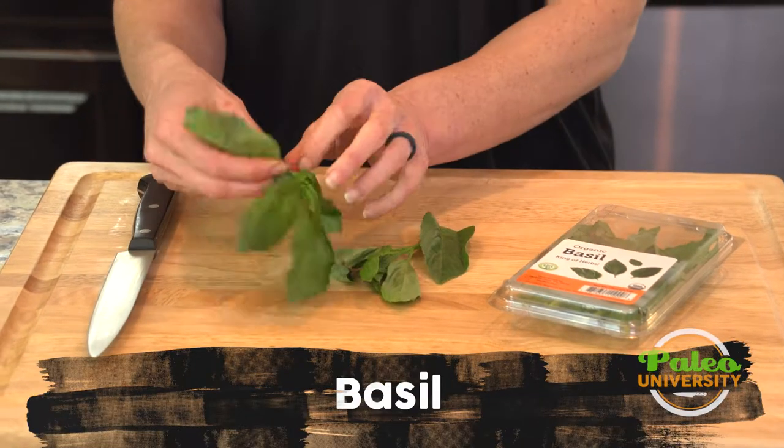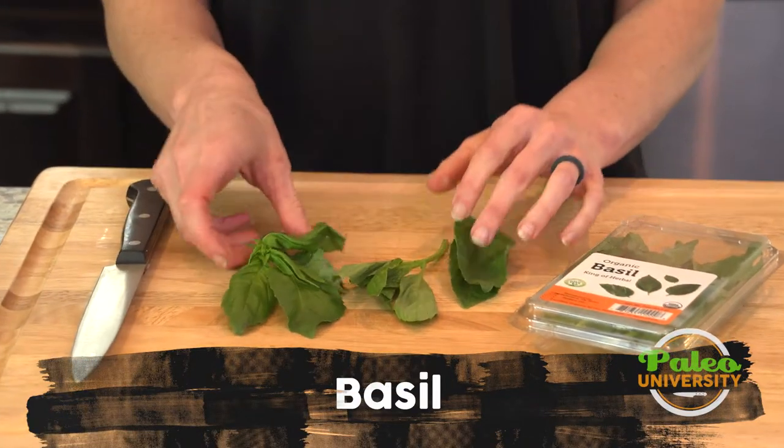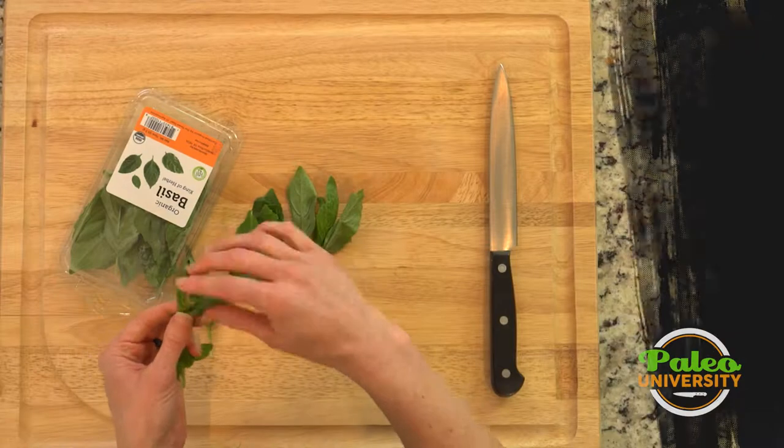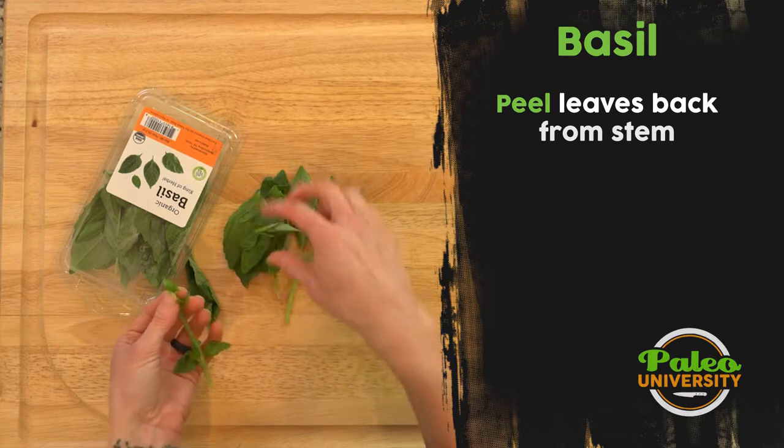If you've ever worked with basil, you can see that it's got usually bigger leaves. I'm going to start peeling it off the stem, just breaking it off. It doesn't take too long. Take those little leaves as well.